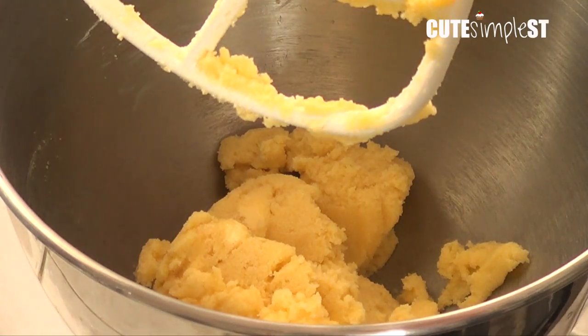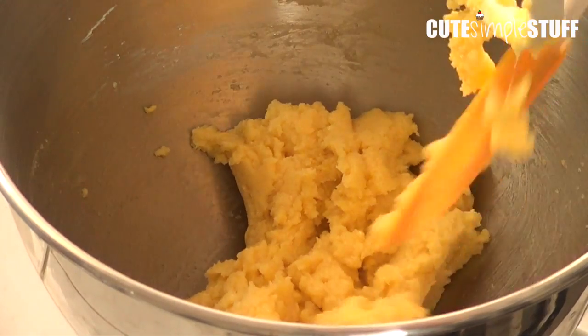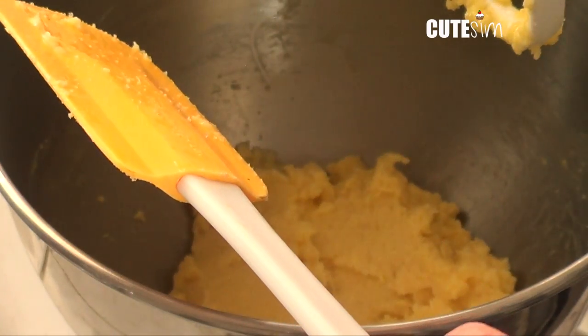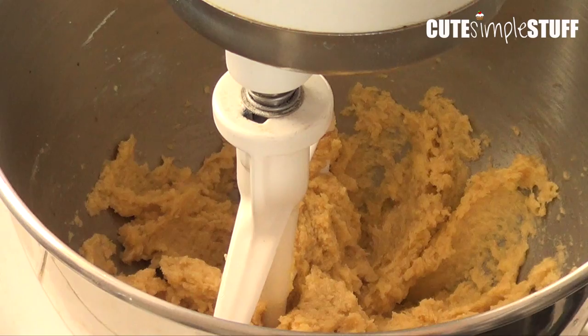Now I'm adding my egg. I'm going to be scraping down the sides again, then my vanilla goes in. Mix just until you see everything is getting incorporated.